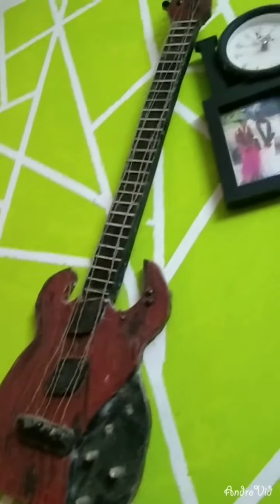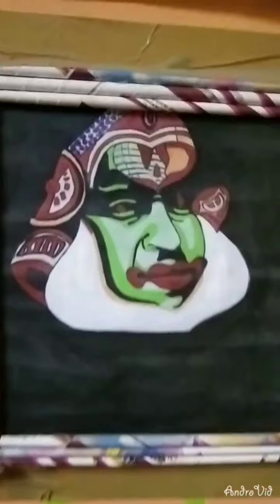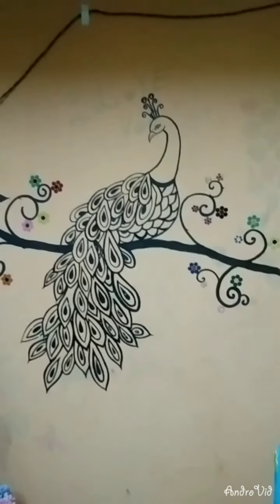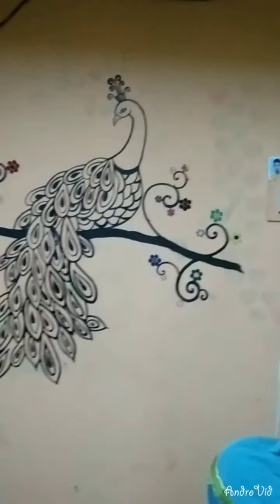This is a guitar, thermocore and newspaper. I put water on the cover.